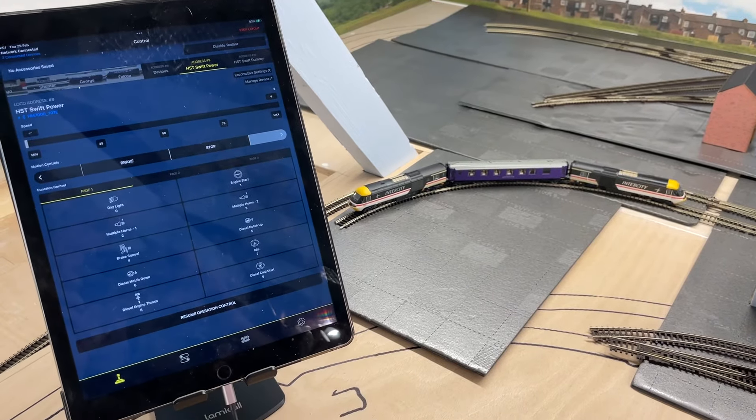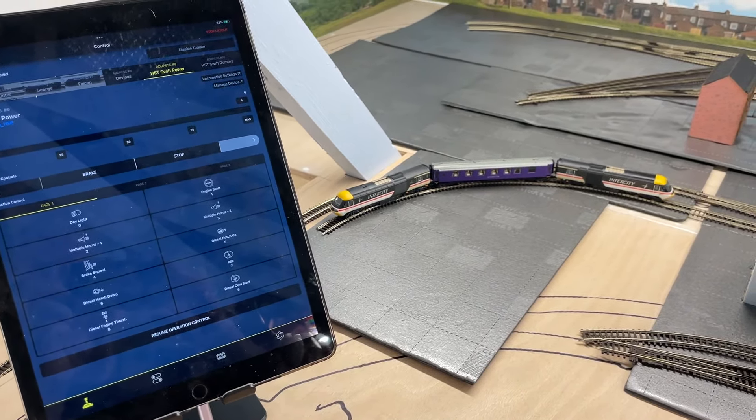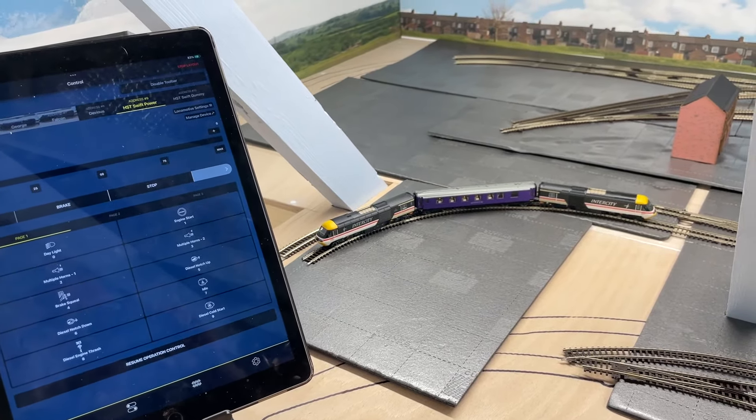Good afternoon, welcome to the channel. I've been playing with the Swift HST in TT120 from Hornby, which arrived this morning via DPD. I've put the decoders in and got them both working.